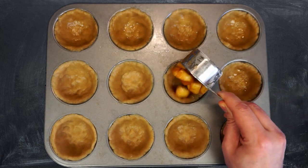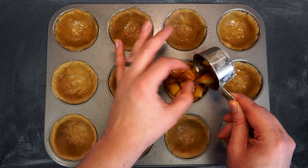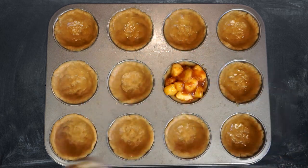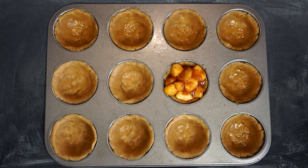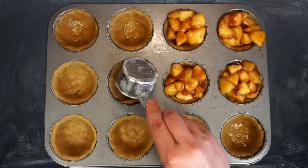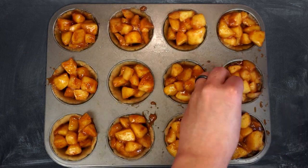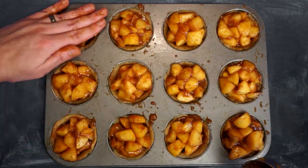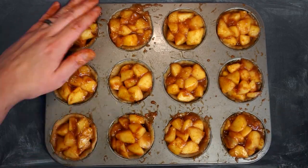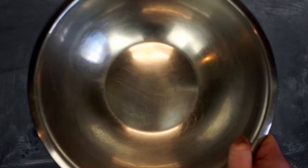Now it's time for pie filling. You want about a third to a fourth of a cup of apple pie filling per little mini apple pie — essentially as much filling as you can physically get in there. You really want those apples mounded up, because they're going to sink down a little bit as they cool. If we have them leveled out at the beginning, we're going to wind up with concave pies, and nobody likes concave pies.